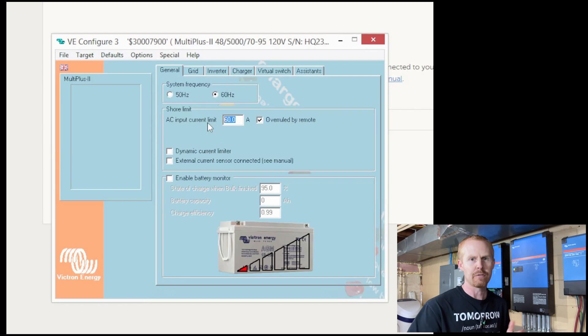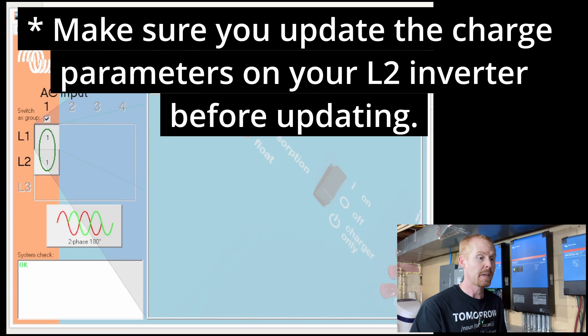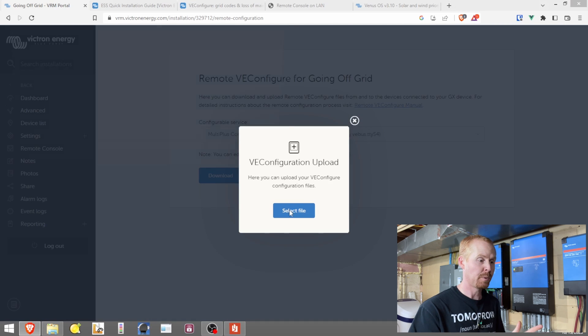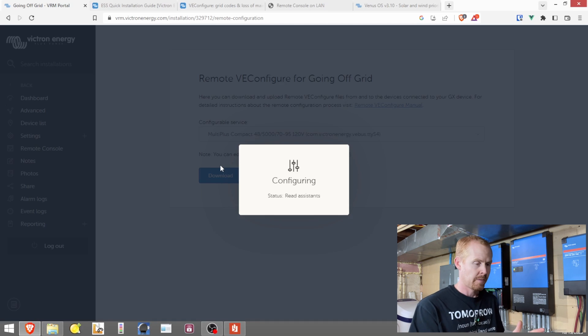This VE Config file downloaded from the VRM will automatically save your changes when you close the window. After making any changes on your L2 inverter, close the VE Bus System Configurator and it saves the file. Then come back to the VRM and upload that modified file to push those changes up to your inverters. Be aware that when changing your configuration, there is a potential for the inverters to cycle, so you might lose power. It's recommended that you have some kind of backup power on your internet connection so you don't lose connectivity if power has to cycle.